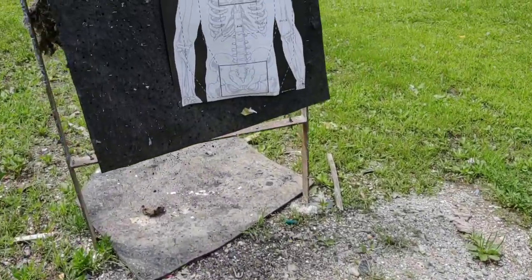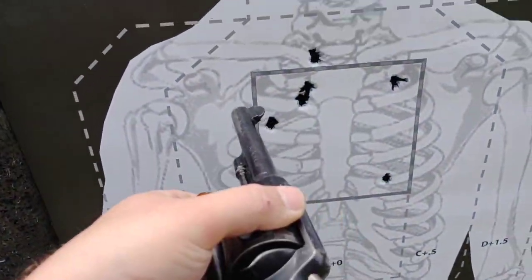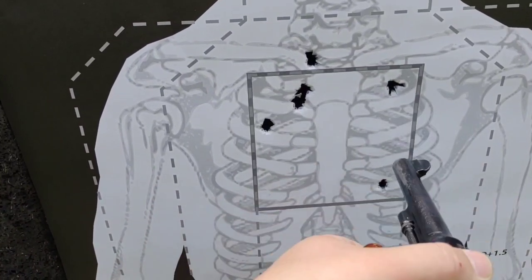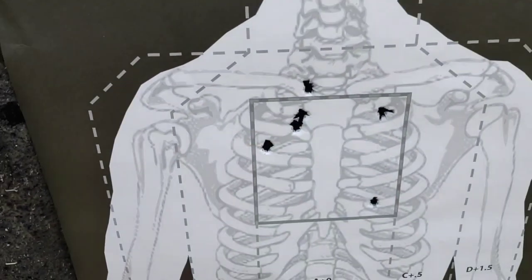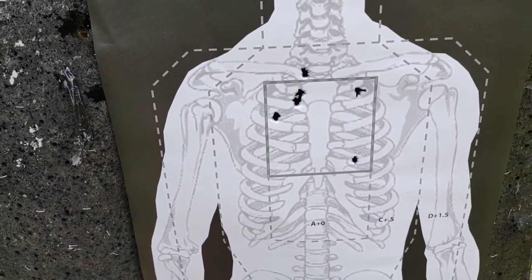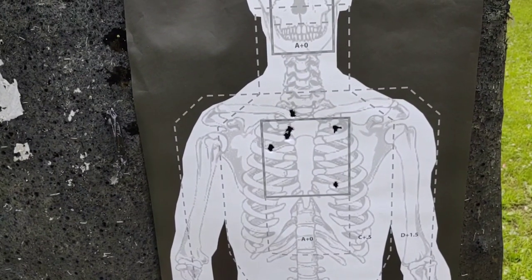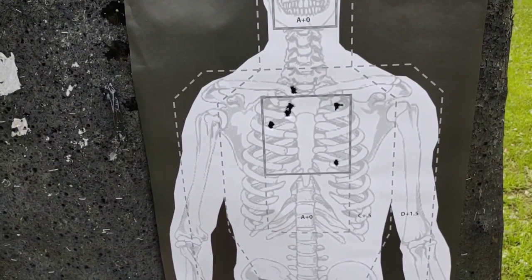Let's take a look at the target and see what happened. So this was the first shot, second shot, third, fourth, fifth, and then the sixth one I must have pulled the trigger and got just a little bit out of the target. And we're about at 25 yards or so. The first rounds out of it — not too terrible — but we'll try double action and see what it does.